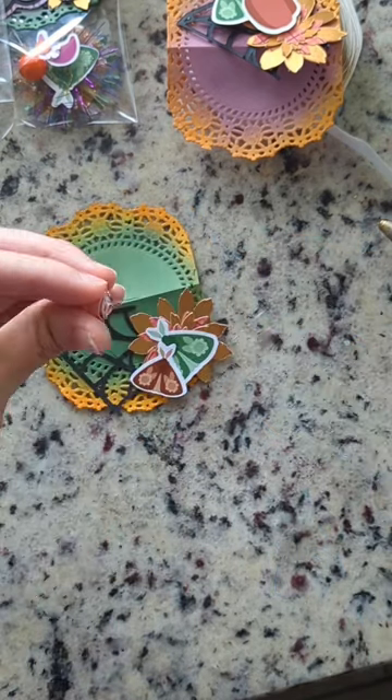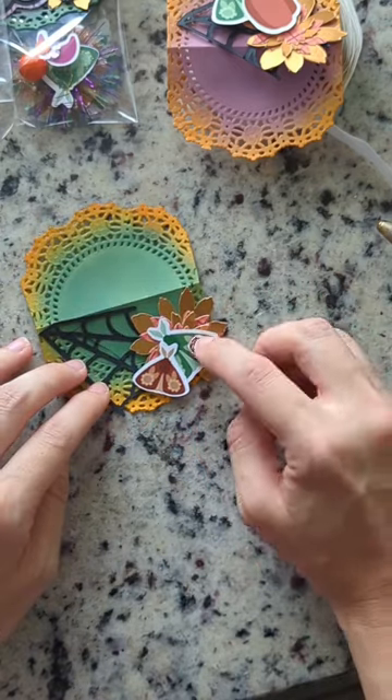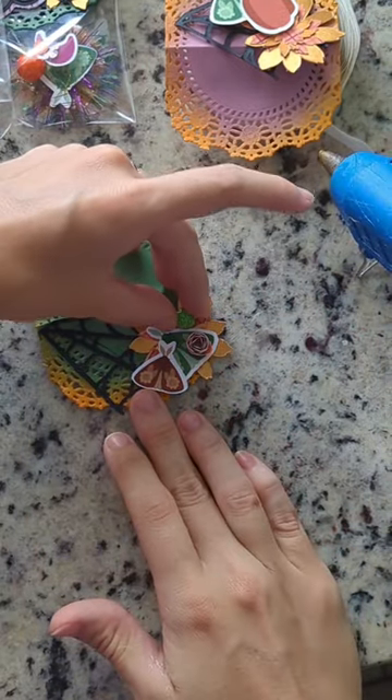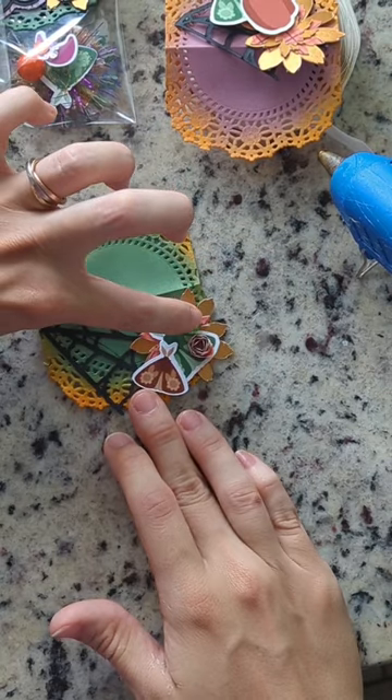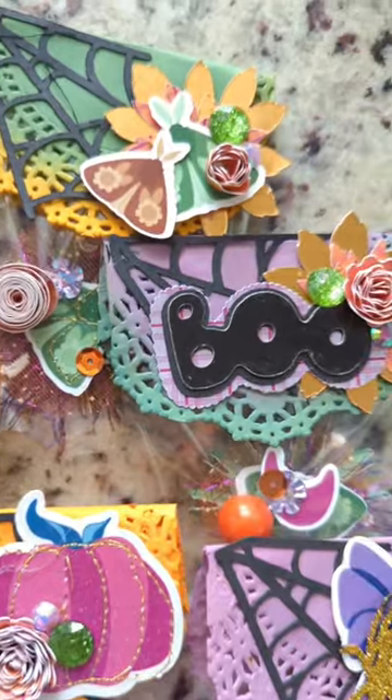I added this rolled flower on top of the flower on the moth wings so that the design looked like it was part of the rolled flower. Voila! Now add some adhesive and attach to a bag.